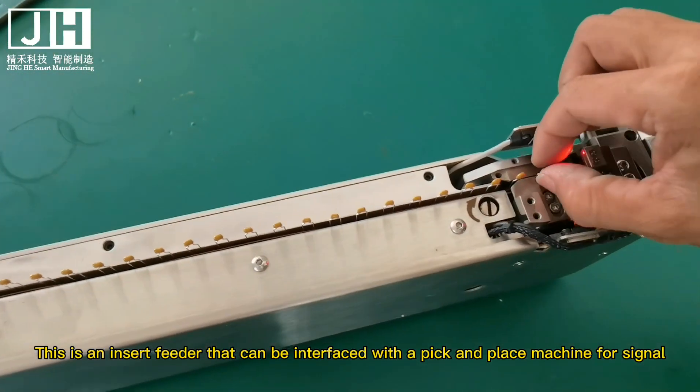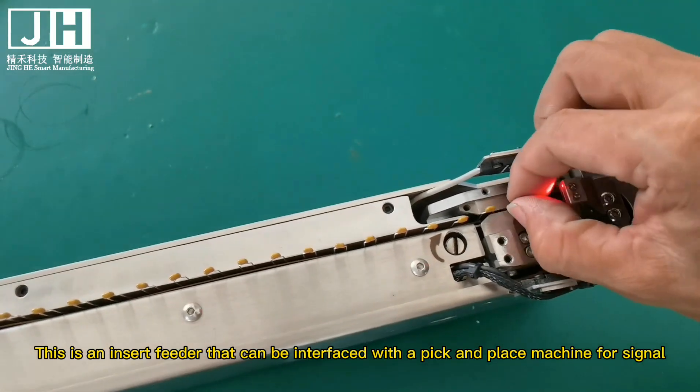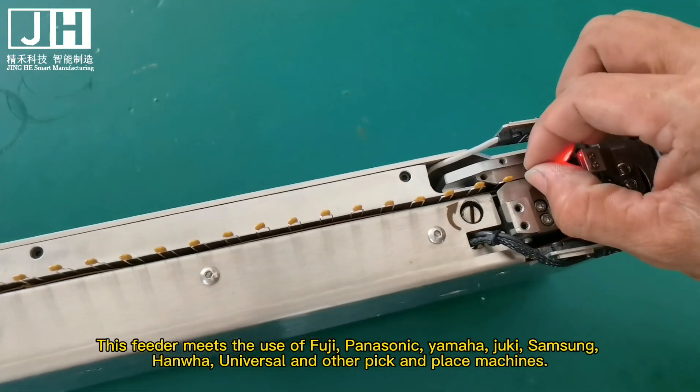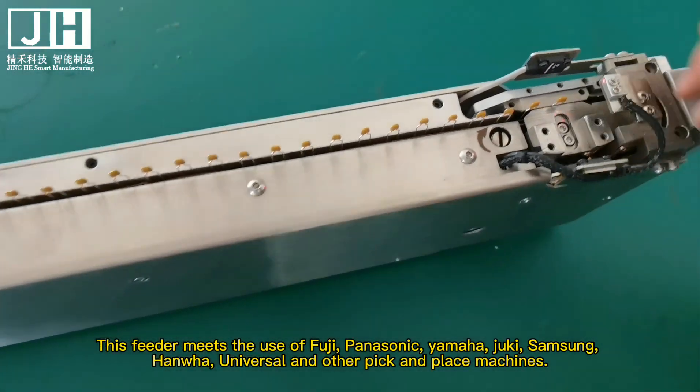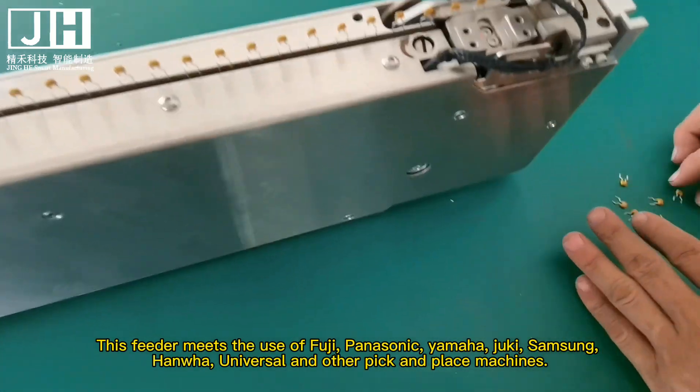This is an insert feeder that can be interfaced with a pick-and-place machine for signal. This feeder is compatible with Fuji, Panasonic, Yamaha, Juki, Samsung, HANA, Universal, and other pick-and-place machines.